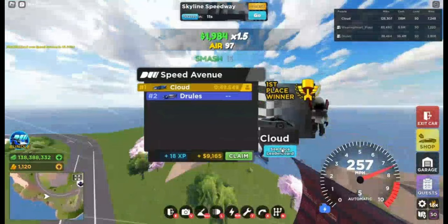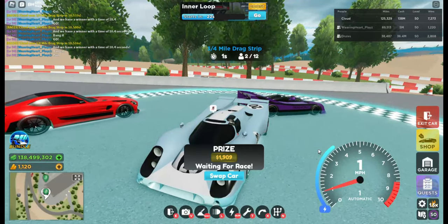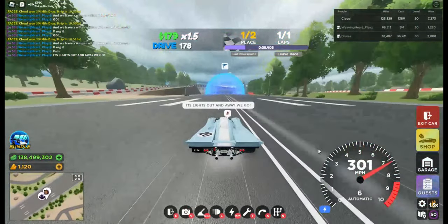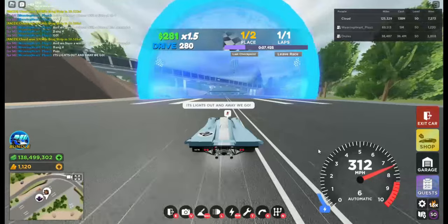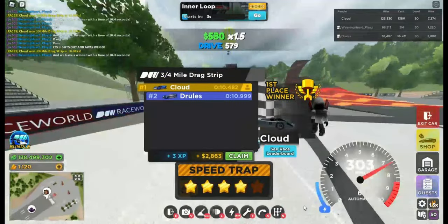On to the final test, which is drag. So we're at the drag test area. Let's see how well this car can do. You can get anywhere from 10.4 to 10.5.